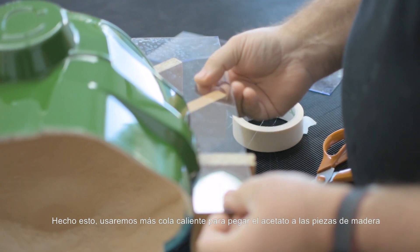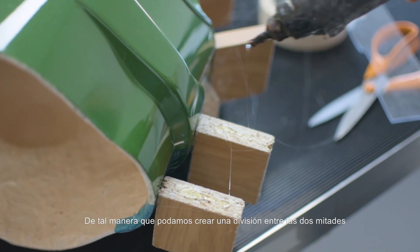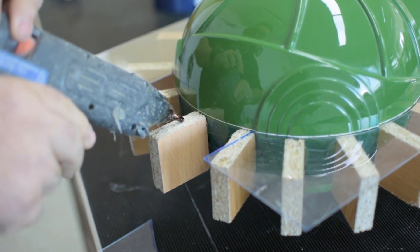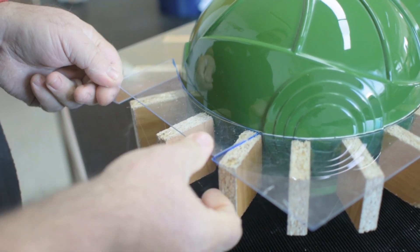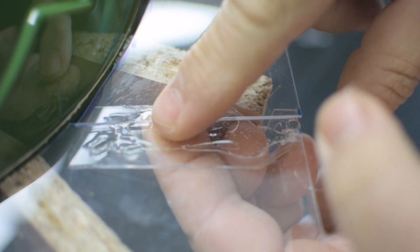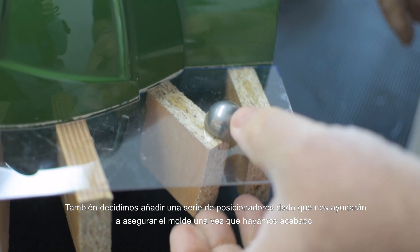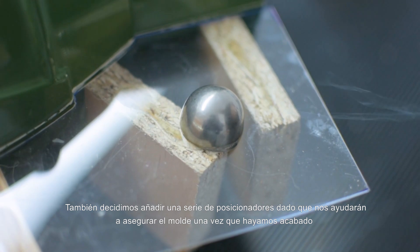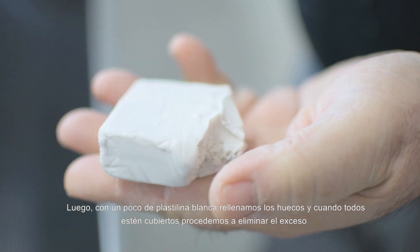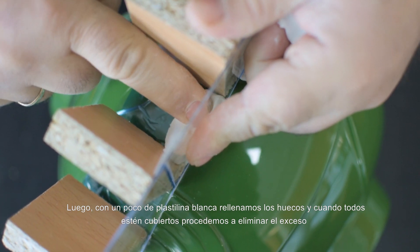Once this is done, we will use more hot glue to stick the acetate sheet to the wooden pieces so we can create a division between the two halves. We also decided to add some registration keys since this will help us to secure the mold once it's finished. Then with a little bit of white plasticine we fill the gaps, and when all of them are covered we remove the excess.